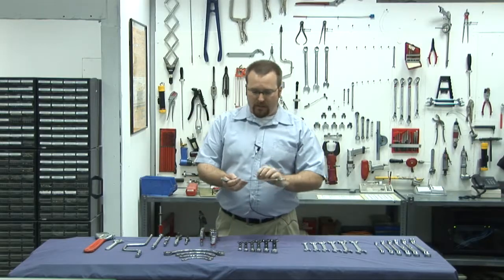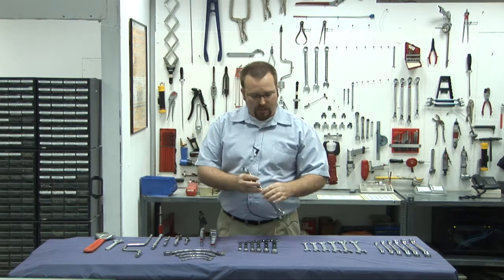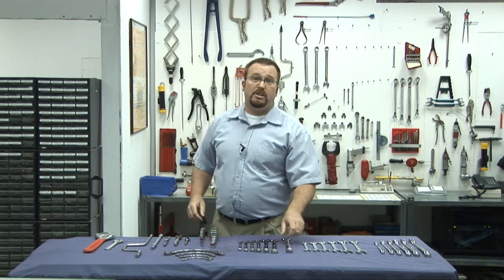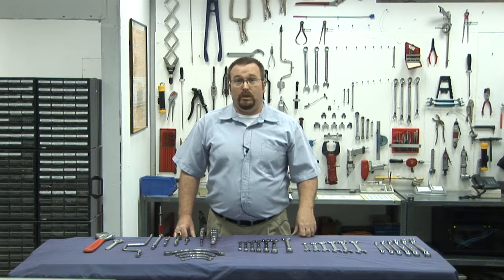Spanners come in high quality and low quality. The high quality spanners are made of lightweight forged steel alloys. The low quality spanners are usually made of carbon steel, but we don't recommend those in aviation because they are very brittle.